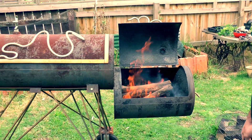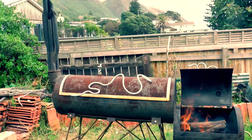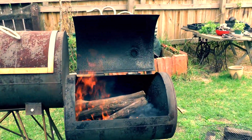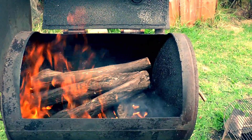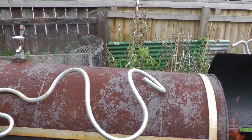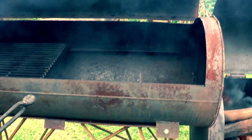For the first time we're going to use the smoker properly. We've got some manuka here burning until we reach 120 degrees — that's the perfect temperature. I'm going to add the grill with the fish on it.